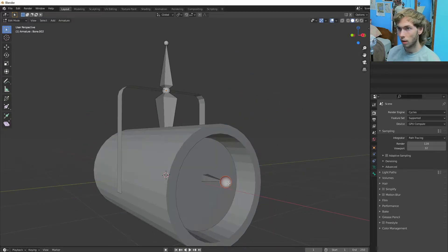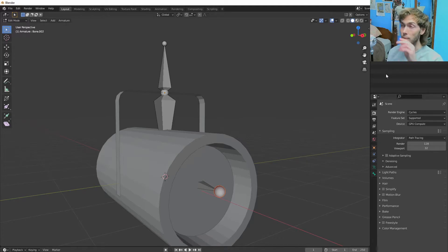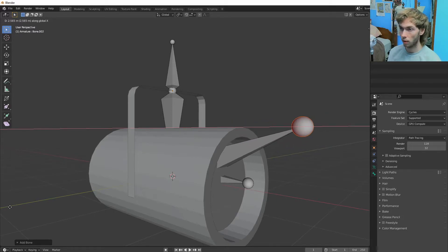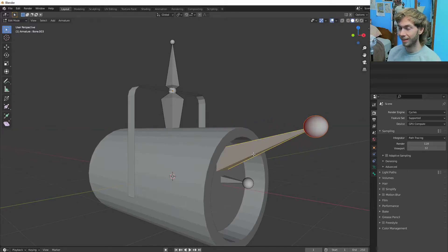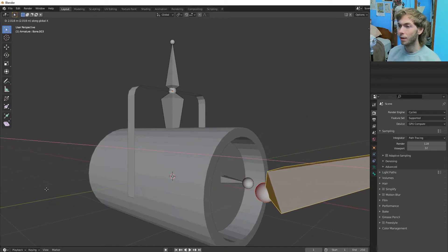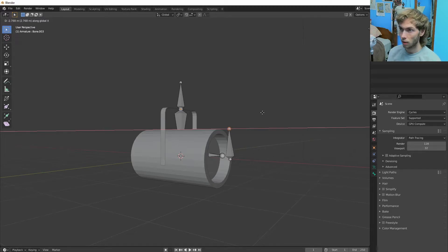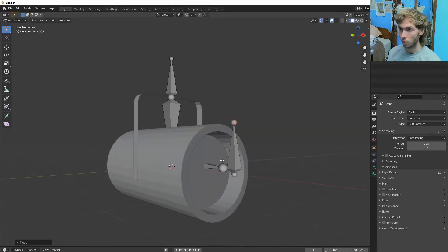I don't know, that's not what I wanted at all. I accidentally made two different armature objects. What I have to do is make this one in the same object basically. So that is our third bone — now we can go into Control Tab pose mode.